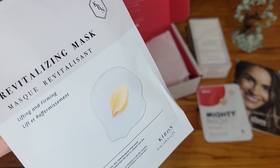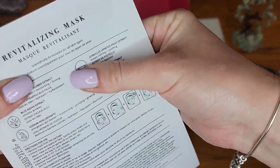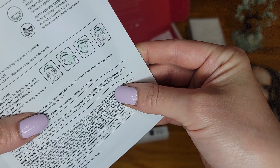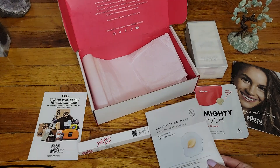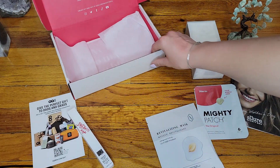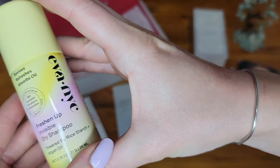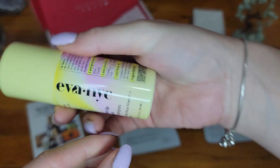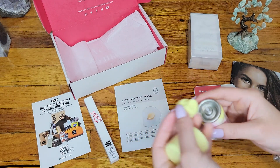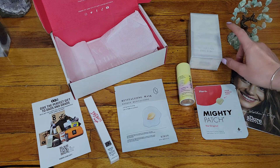The next item is a revitalizing firming lifting mask — I love new masks. It feels like a face mask, which is good. We also have an invisible dry shampoo — Eva New York City. The label just came off, so hopefully it works. This is good for travel, and this is the last item... or wait.